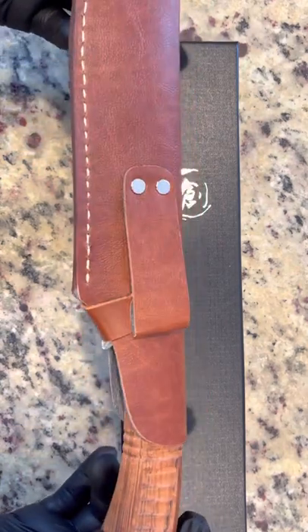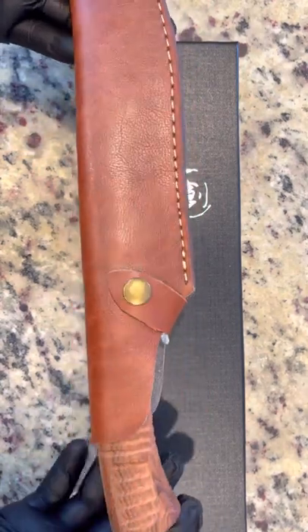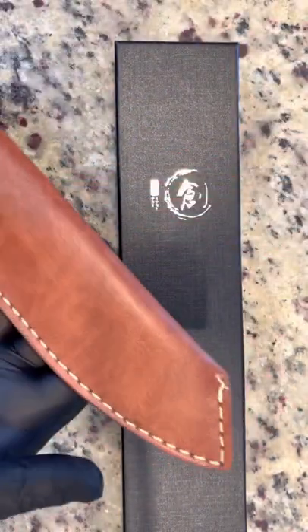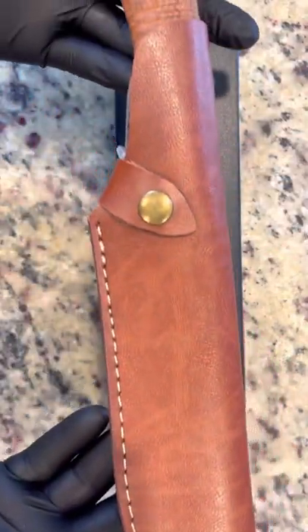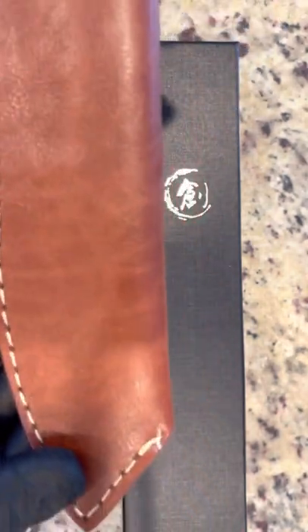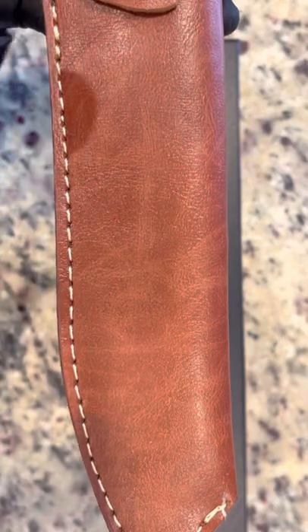Taking a closer look at the leather and the handle, you see the slot for the belt, the clip, and the beautiful stitching on the leather as well. Really zooming in closely on the size of this blade — beautiful details through and through. You can see the detailing there a little closer.